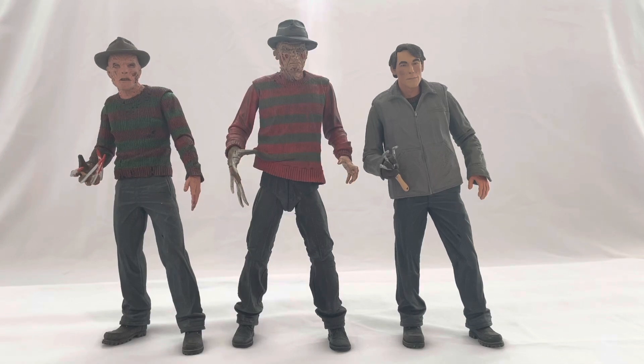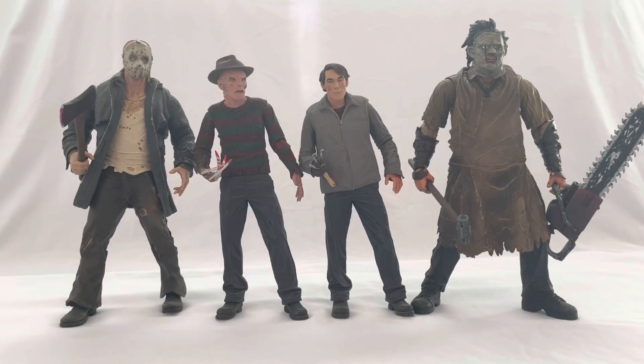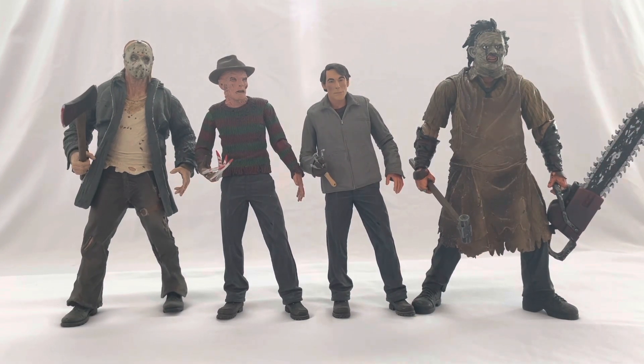Now let's bring in more Platinum Dunes remake characters. They made the Texas Chainsaw Massacre remake first, then Nightmare on Elm Street, then Friday the 13th. Here we have the Platinum Dunes horror remake figures — Leatherface and Jason. I grew up during this era; I was only in elementary school for the first Texas Chainsaw Massacre movie, so there's a nostalgia element. This is still my favorite Leatherface design and probably one of my all-time favorite Jason designs.